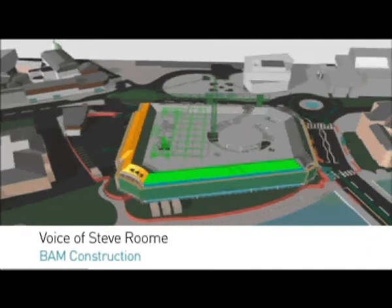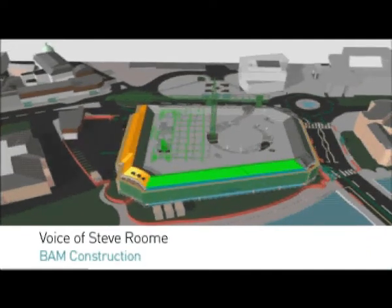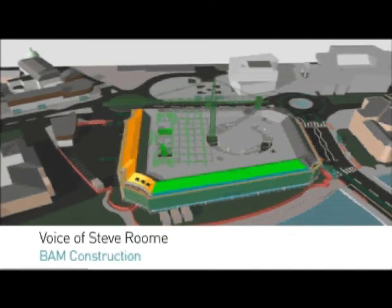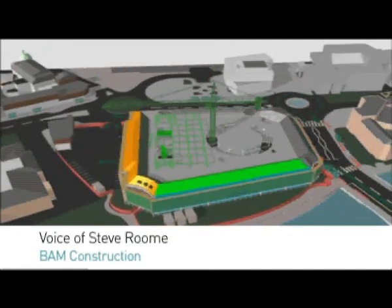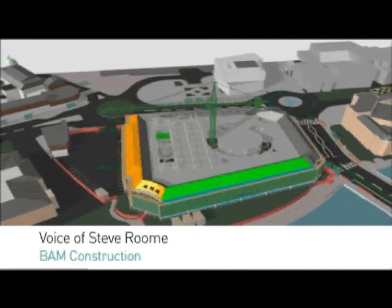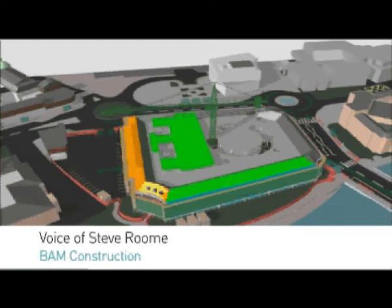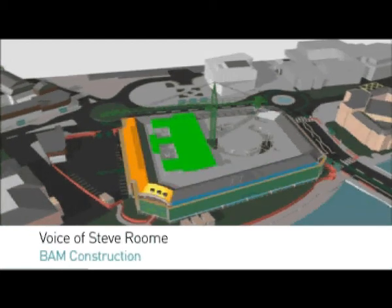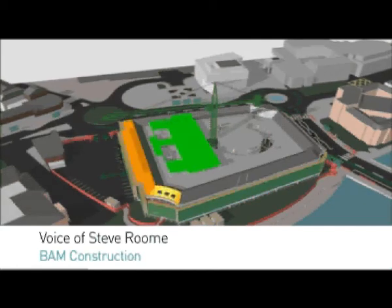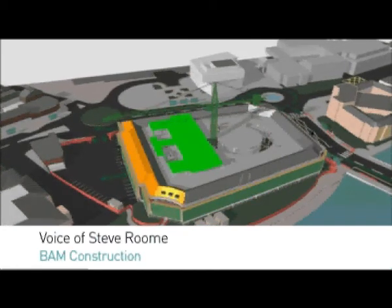Once the third storey is completed and the roof to that is complete, all the plant will be lifted onto the roof using the tower crane. Once this is done, we can then connect all the plant to the main risers, and then the risers go across the floor plates to allow all the air distribution, the heating, the ventilating and all the services to be distributed under the raised floor.